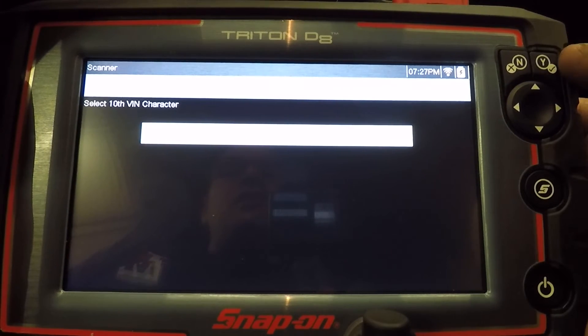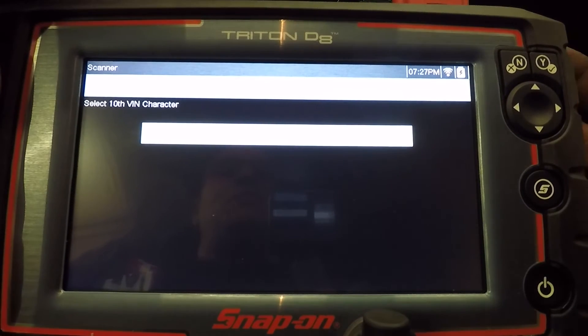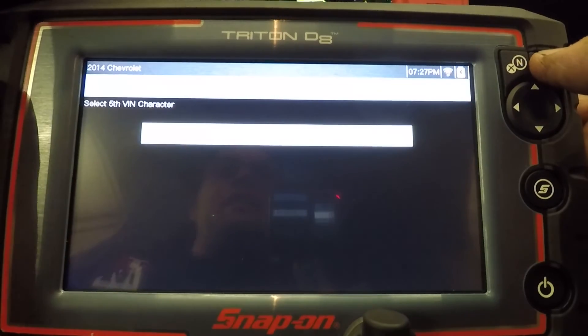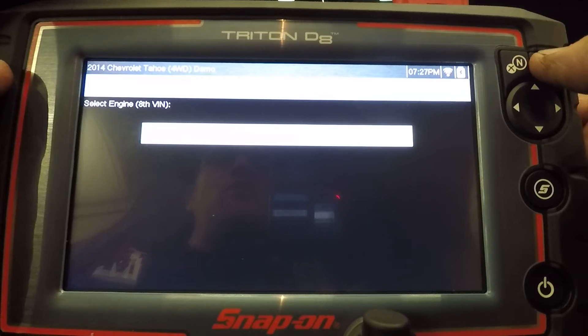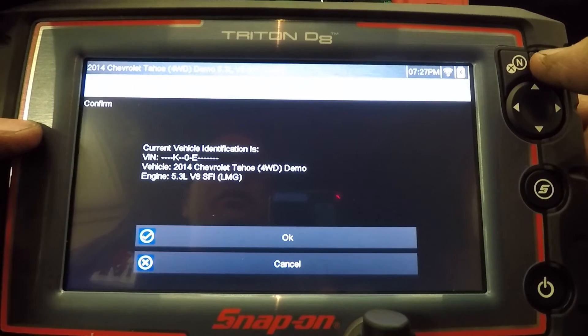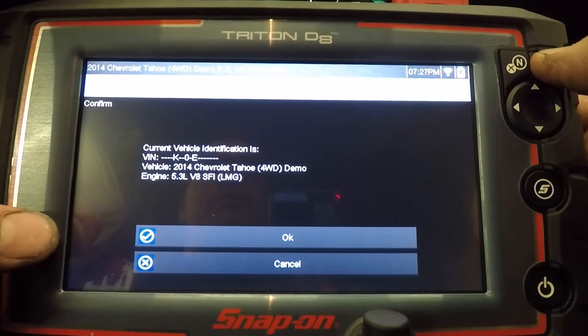My Snap-on dealer told me that this scan tool has a faster processor and more memory than the MODIS Edge, primarily because the intelligent diagnostic software takes up more processing power to display all that information. And the boot-up time is a little bit faster than mine.